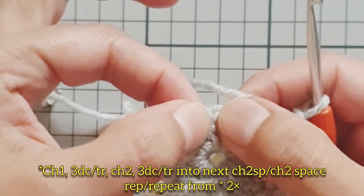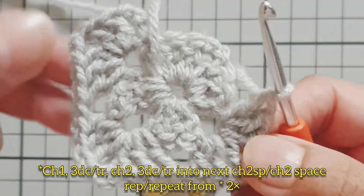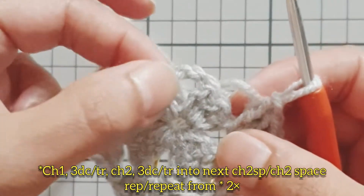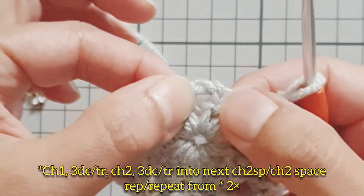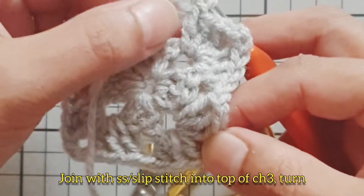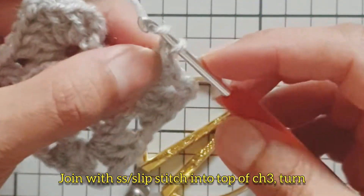Work three double crochet, chain two, three double crochet into that chain two space, and repeat that again for the last time to make our fourth corner. Join with a slip stitch into the top of the chain three and turn your work. You can change the color of your yarn here.